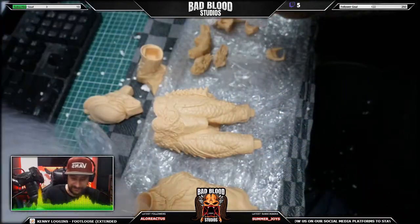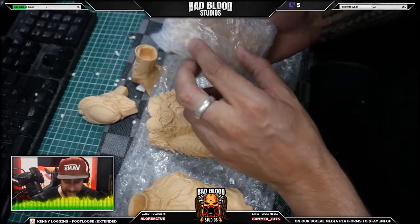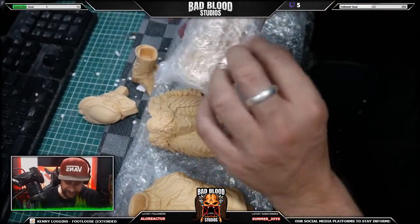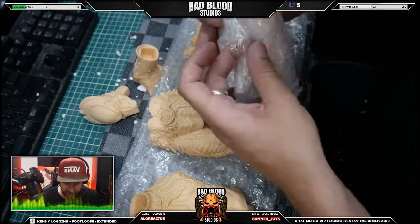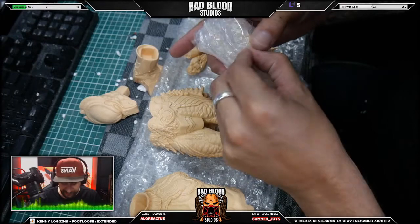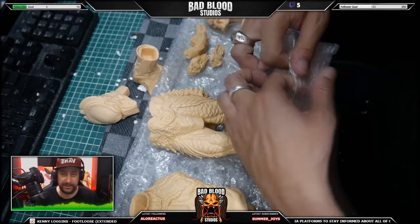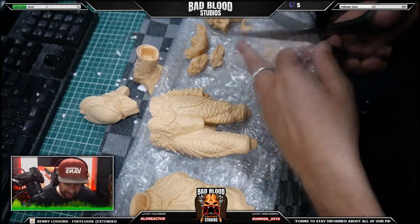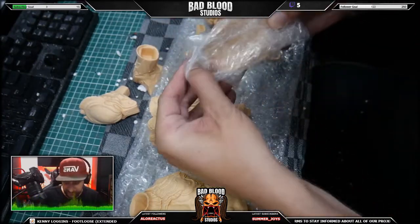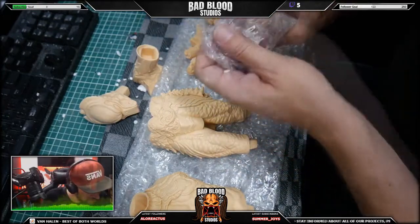I wonder what this is. Wait — those are his dreadlocks! This is new. It's a new way of putting dreadlocks on predators. I haven't seen him do this before. This is kind of maybe a new technique that he wanted to try with sculpting.